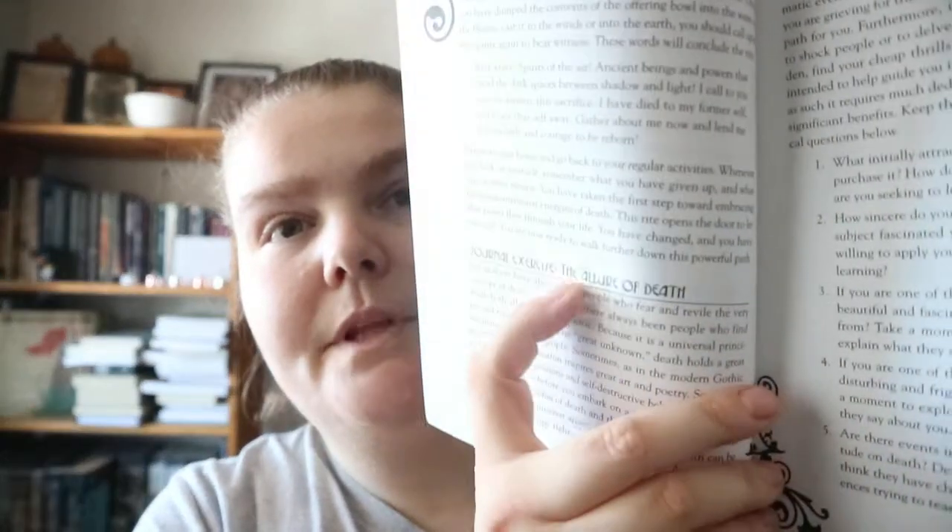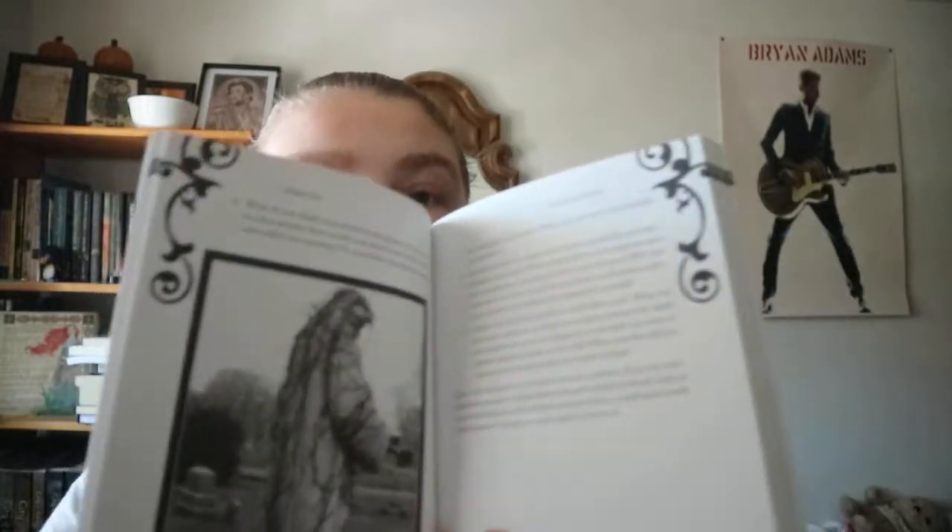This book is essentially a workbook for those who wish to follow the Twilight Path. It contains lessons, exercises, and rituals that will help the diligent student change by exploring the mysteries of both life and death. Throughout the book you'll get journal exercises with a name, an explanation, and numbered prompt questions, as well as the exercises themselves.